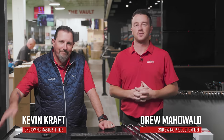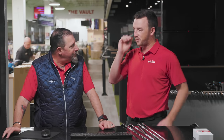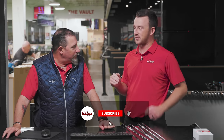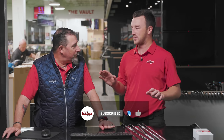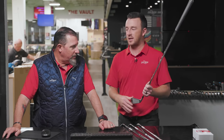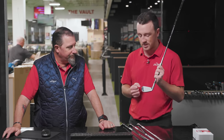Hey golfers, I'm Drew Mahold of Second Swing Golf, joined here today by Kevin Kraft in the tour van at Second Swing Minnetonka. Very fun discussion today because we're at the top end of the bag, between your 3-wood and your longest irons. There's a wide variety of options out there, so today we're going to test them all to get some information on how different the playing characteristics are between them.